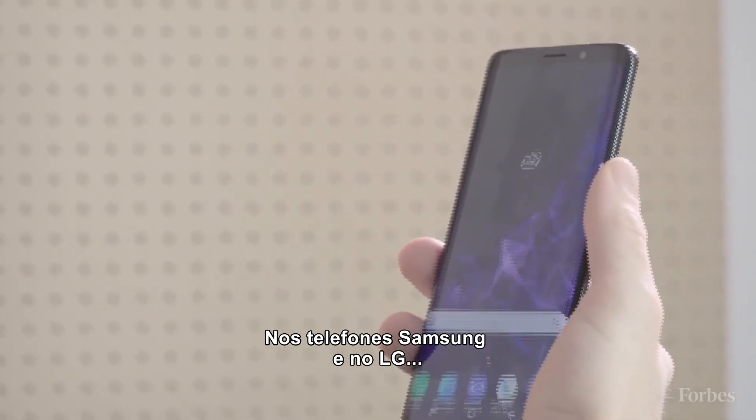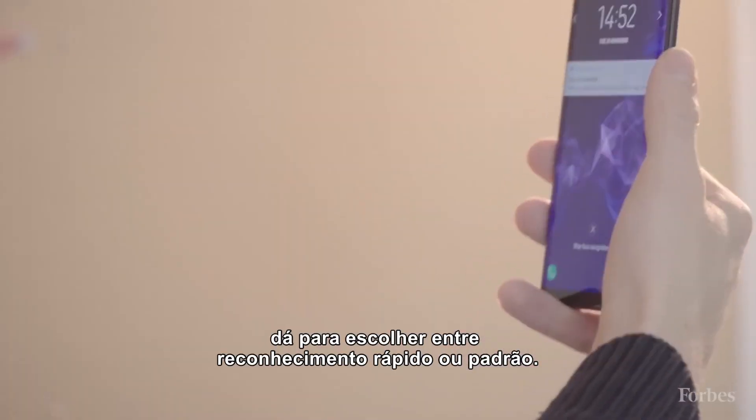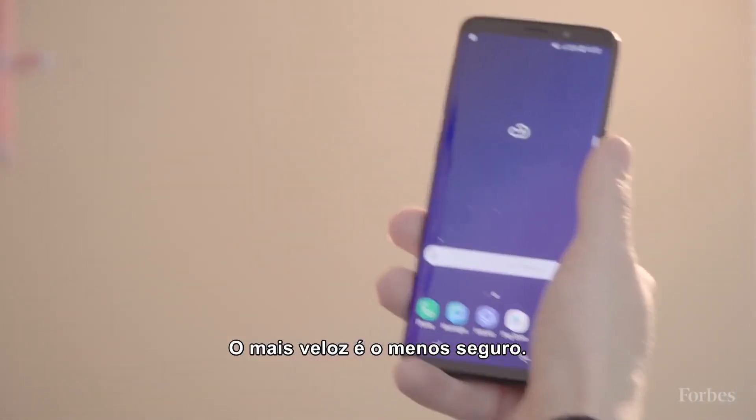For the Samsung phones, as with the LG device, it was possible to choose between either faster facial recognition or a more secure setting. The faster the recognition, the less secure.